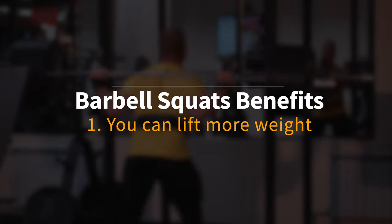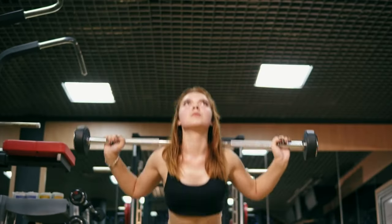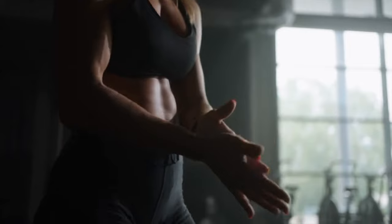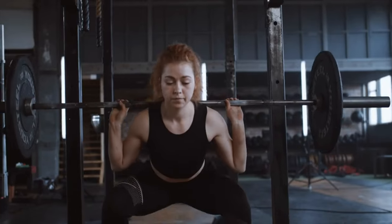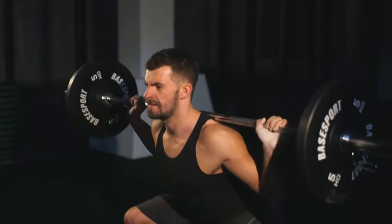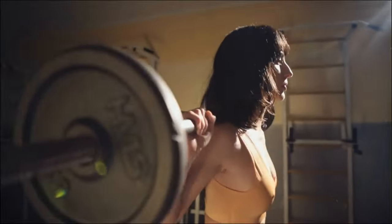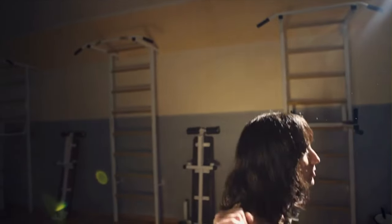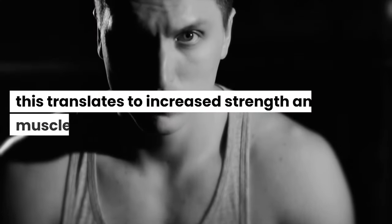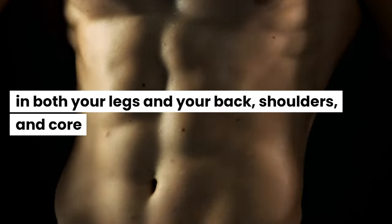Barbell squats benefits. Benefit 1: You can lift more weight. Barbell squats are an excellent exercise to build strength and mass. When performing a barbell squat, the weight is distributed evenly across your back and shoulders, enabling you to place a greater load on your legs and core. The barbell rests on your back, allowing you to lift heavier weights and engage more muscle fibers. This translates to increased strength and muscle growth in your legs, back, shoulders, and core.